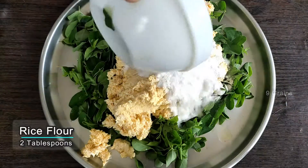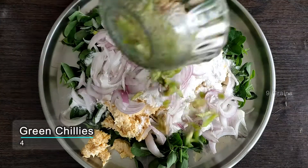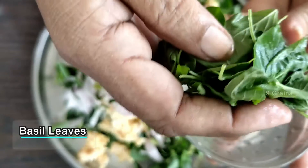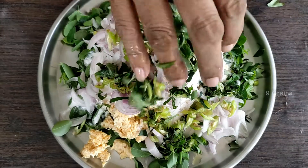We are using 2 tablespoons of rice in medium size. We have 4 tablespoons of rice. This is the one that we have to use — at least 2 tablespoons of rice.